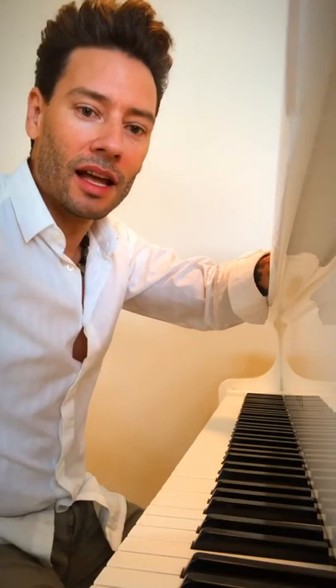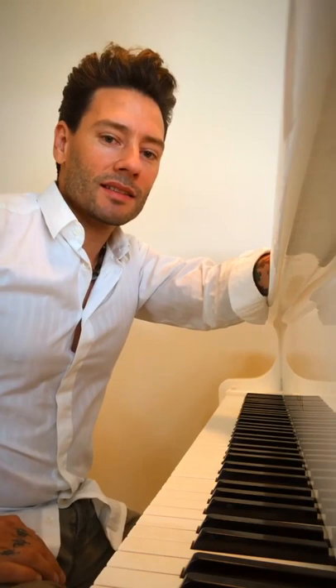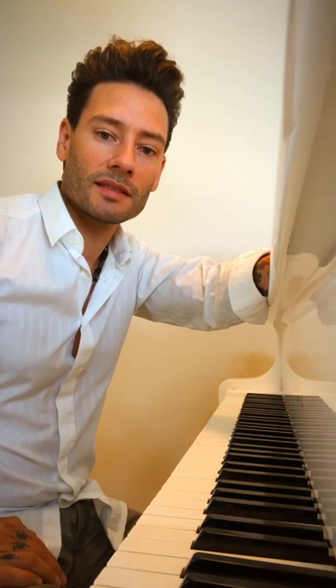I'm sitting here at my beautiful white grand piano. I'm not a pianist, but I do enjoy playing piano very much. I actually had a couple of years of lessons when I studied singing — that is about 30 years ago now.